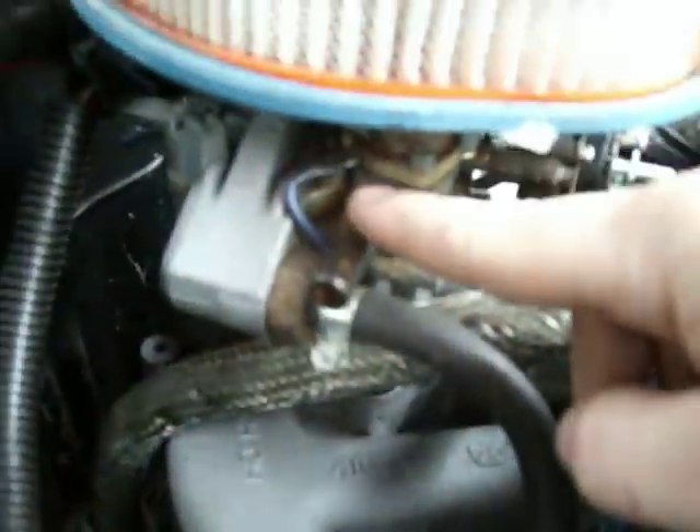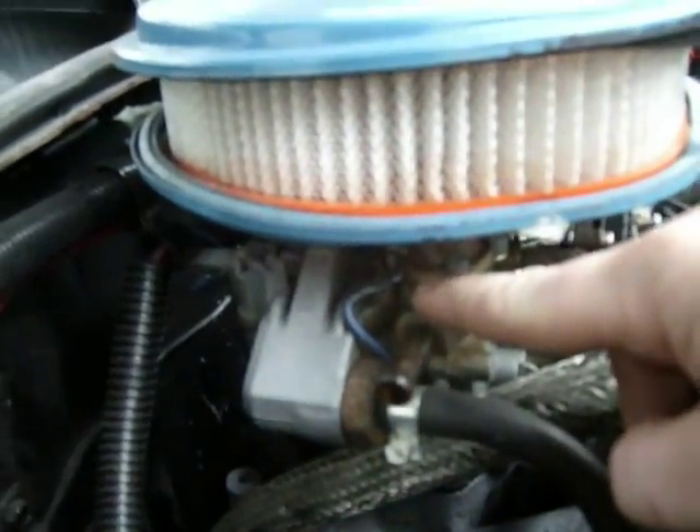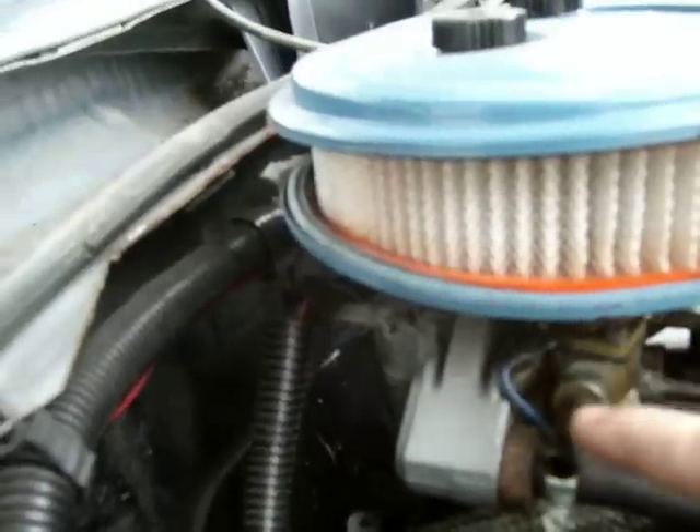Basically everything else on the carburetor — I've got vacuum caps on all the other ports that we don't use. This is a vent port for the fuel bowl — you don't want to cap that. I can't imagine it would hurt too much if you did, because there's a vent on the upside too, but either way just leave it open, nothing comes out of there. If you don't feel vacuum coming out of it, that's pretty much all there is to it. It's usually right next to the fuel line.